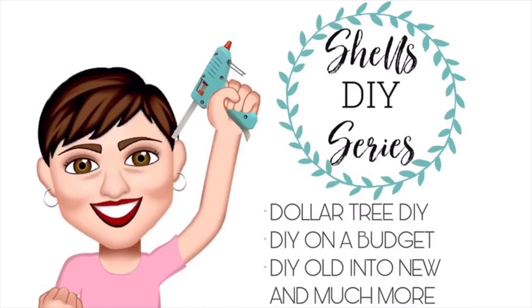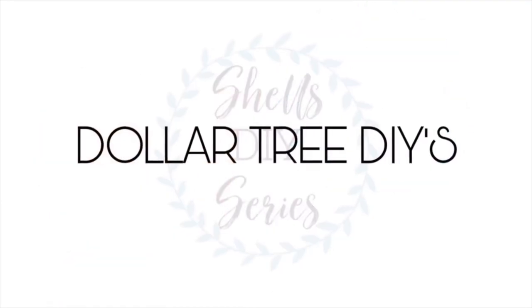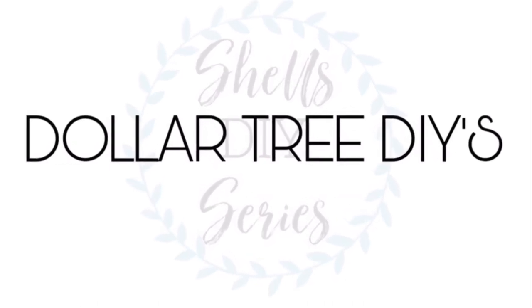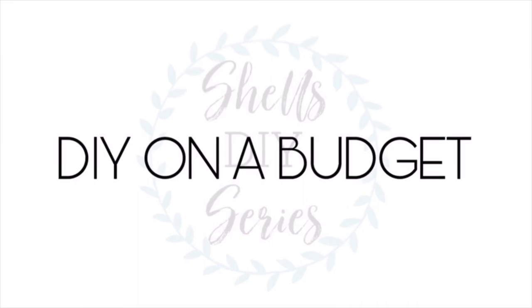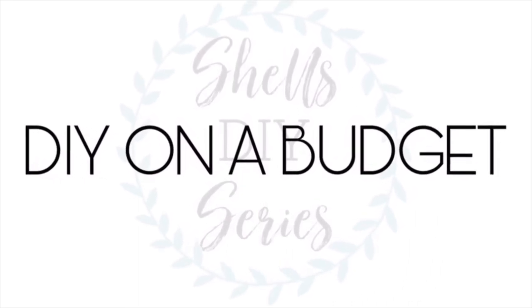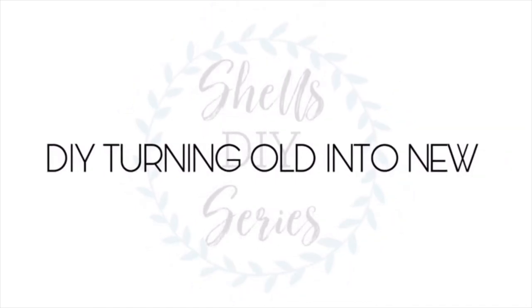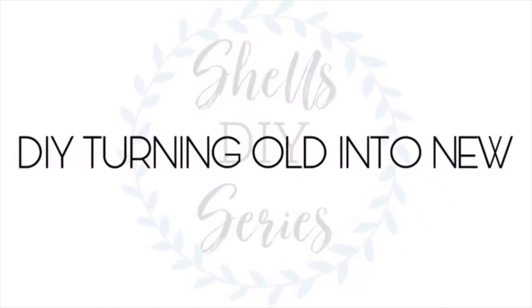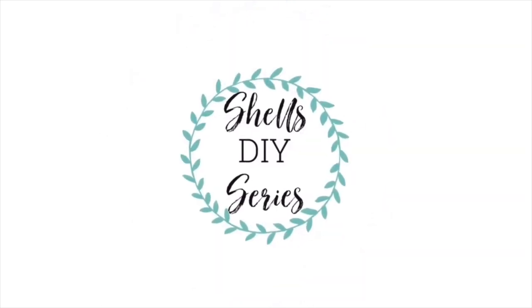Hi guys, it's Chelle Sunbury Housewives. I want to welcome you back to another DIY. If you're new to my channel, I want to thank you for stopping by. Hit the subscribe button if you'd like to see future DIYs. Today I'm doing my final project for the Christmas in July. I only did two, but that's okay. This one is so cute — I can't wait for you to see. So let's go ahead and get into the video.